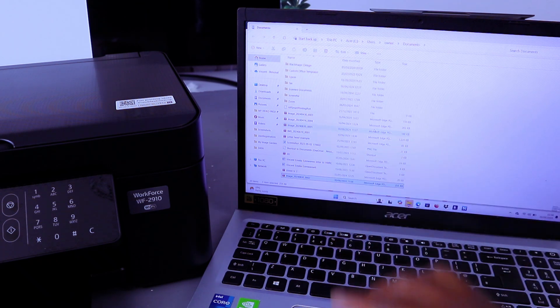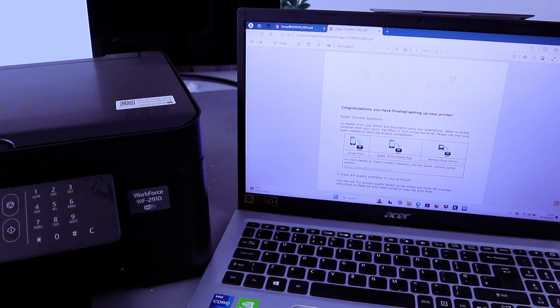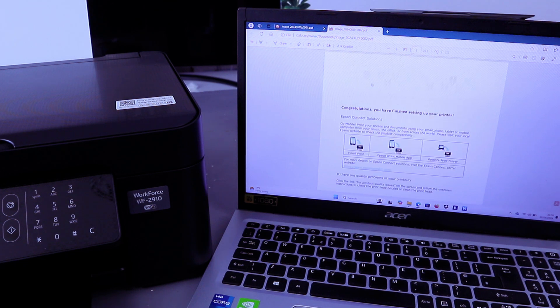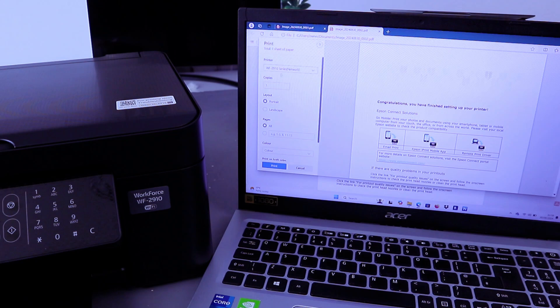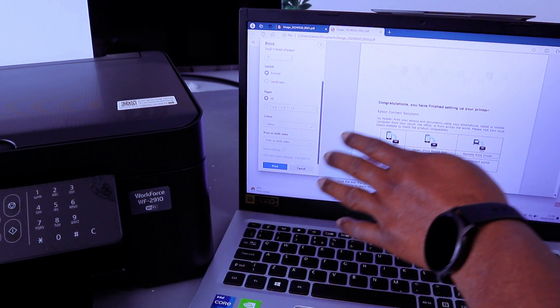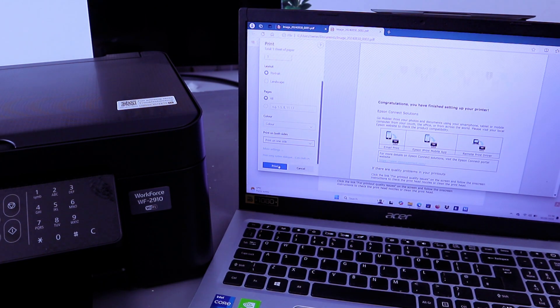The second document is scanned. Open them up — this is the first one and this is the second one. If you want to print this document, select Print at the top or press Control+P. Make sure you select the correct printer, then select color or black and white. For a single page, select Print.